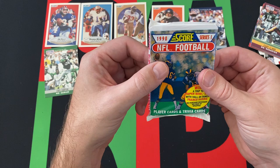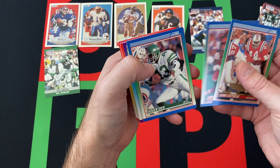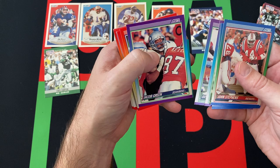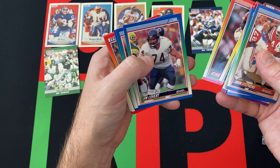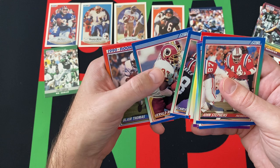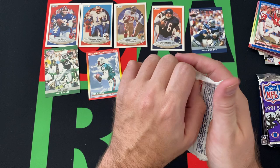Moving on to 90 Score Series 1. We got John Stevens, Christian McCoy, Roger Vick, Albert Bentley, Brian Blades, Jacob Green, a Super Bowl trivia card, Luis Lips, Harry Hamilton, Jesse Tuggle, Jim Covert, Chris Dolman, Gerald Riggs, Blair Thomas, Ben Smith, a Dan Marino card, and Russ Grimm. The Marino is pretty much the highlight out of that one.